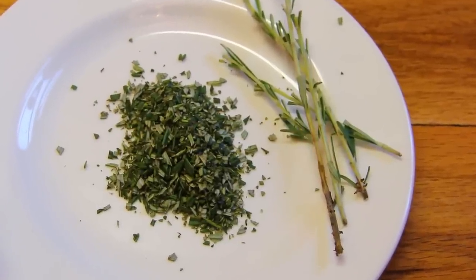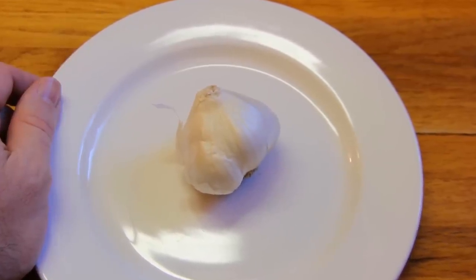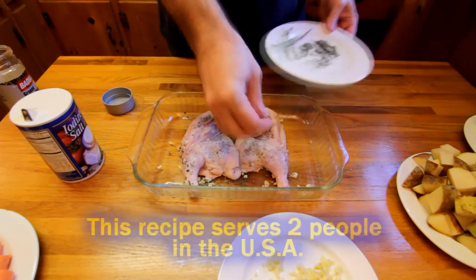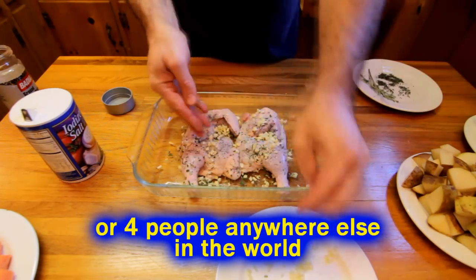I take the leaves off and dice them up really well so that I can get the flavor throughout the dish. For the garlic, I usually use a whole bulb — just chop it up and put it all in there. It sounds like a lot, but it's going to cook for a while, so it's not going to be as strong a flavor as you think.